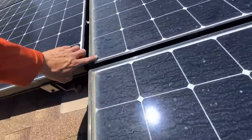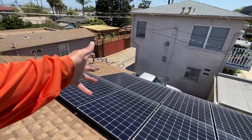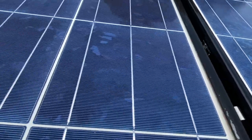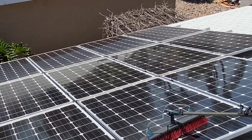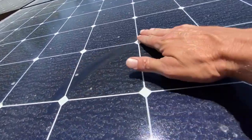Most people may not even realize the extent to which solar panels need to be cleaned. Homeowners almost never get up on their rooftop — they may only see their solar panels up close when they are being installed. That's it. In order for solar panels to operate at their maximum efficiency, solar panels should be professionally cleaned on a regular basis.